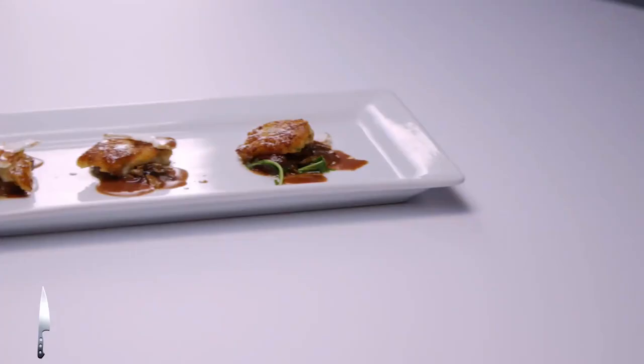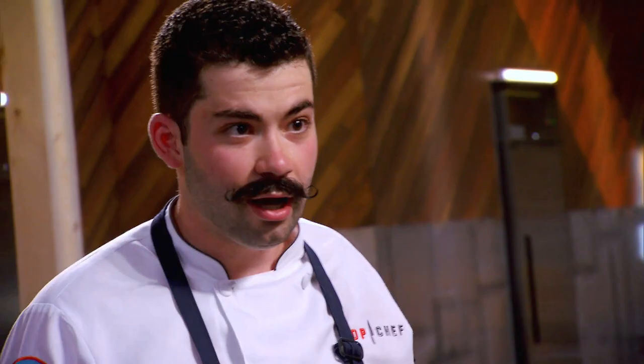Hey, hi Joe. What's up, Padma? So originally it was potato gnocchi, sauteed scallops on top, sauce bourguignon. So I simplified it by just making the gnocchi and scallops in one. Scallop gnocchi? I'm having trouble concentrating on the food because of your epic mustache, to be honest.